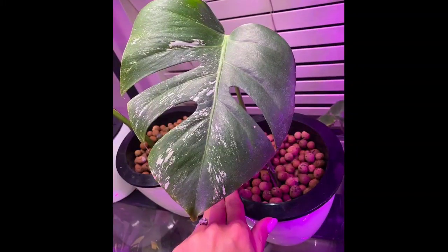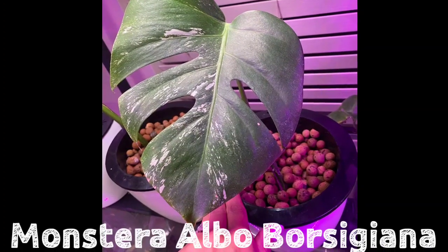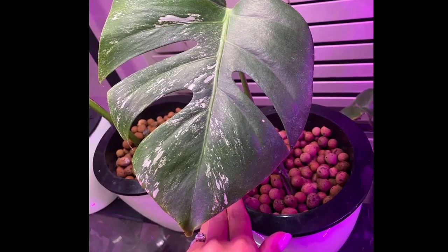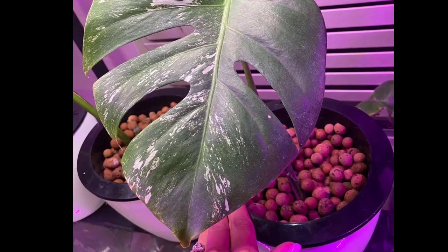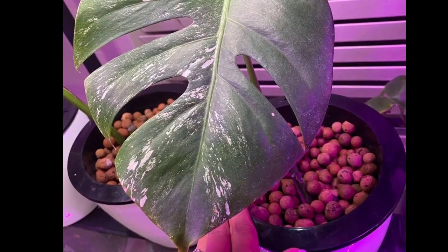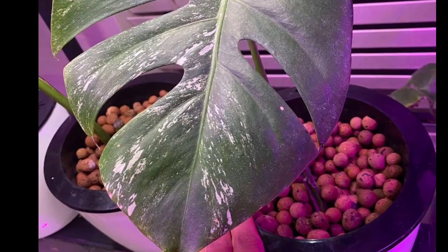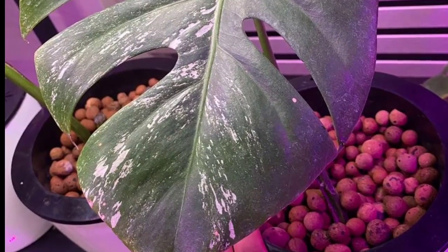There she is. My beautiful Monstera Albo boy Gianna. I know what you're thinking — how is it even possible that I snagged something as beautiful as this? Well, I'm going to tell you how it all went down.